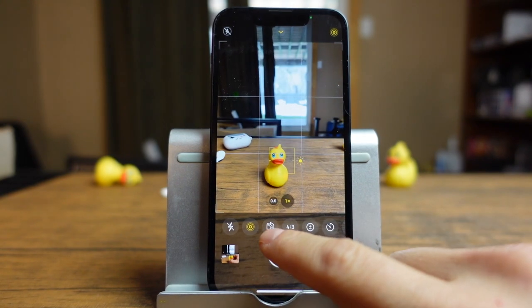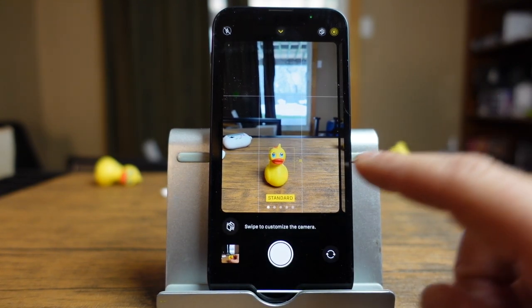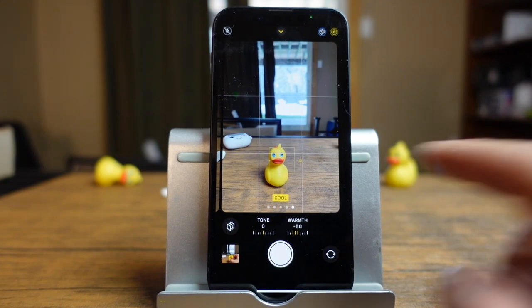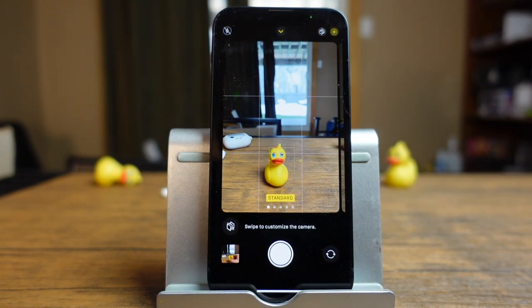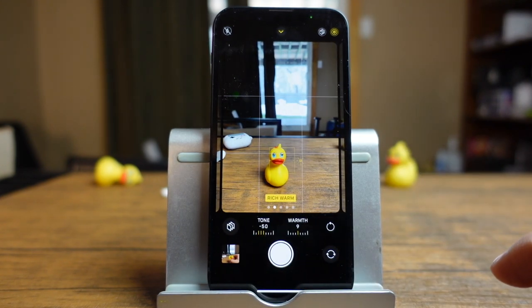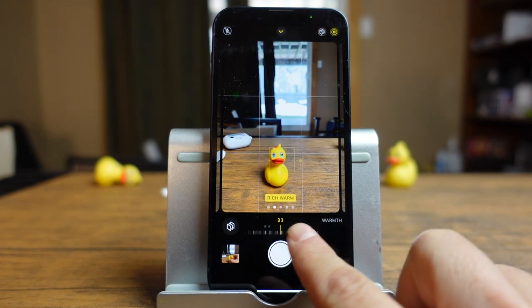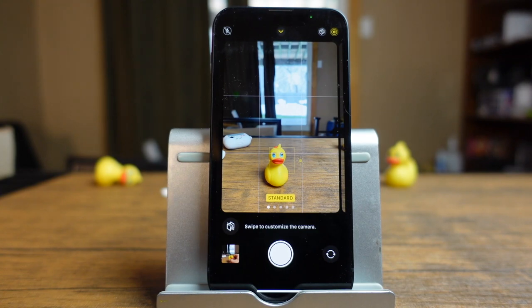The next option is photographic styles. By default it's set to standard, and when you first open your camera app it asks you to choose what you want to use. You can always change these here and see the different effects available — it's basically going to set up the look or feel of your photo before you even take it. You can even tap on them and move the sliders to customize them, but for the most part I leave it on standard unless there's a specific situation to switch.